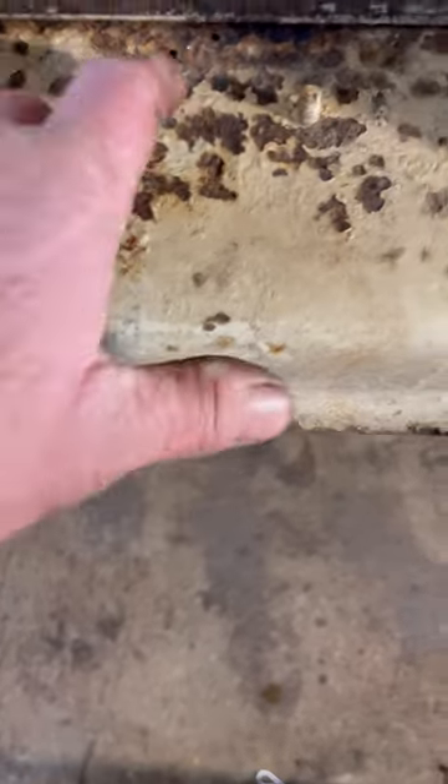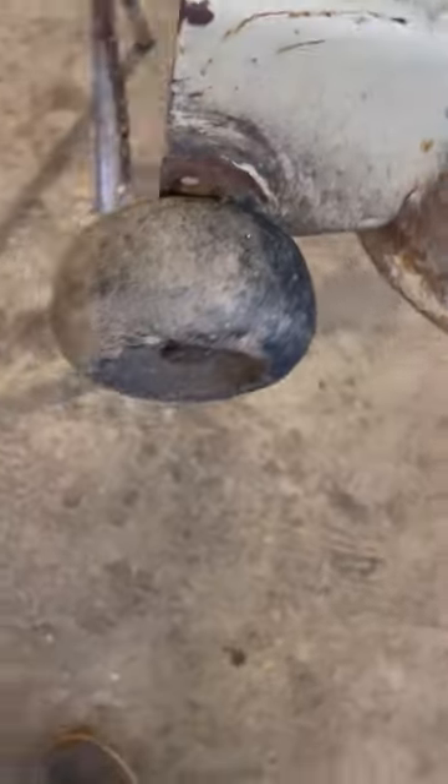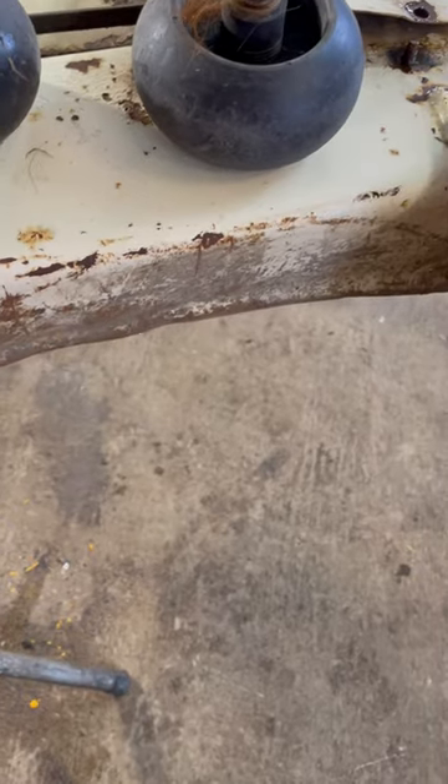It must have worked very well because this deck here is in very good shape for its age. It does have a little bit of a rust hole there. The front wheels are a little bit wobbly — I have some new replacements I'll be using — but it does have a dent right there and I will get that out. I'll just pound that out.